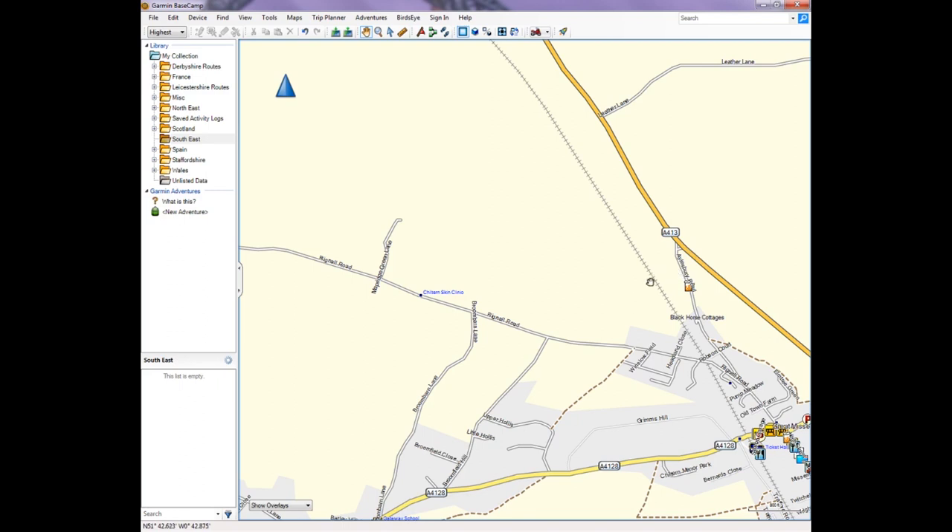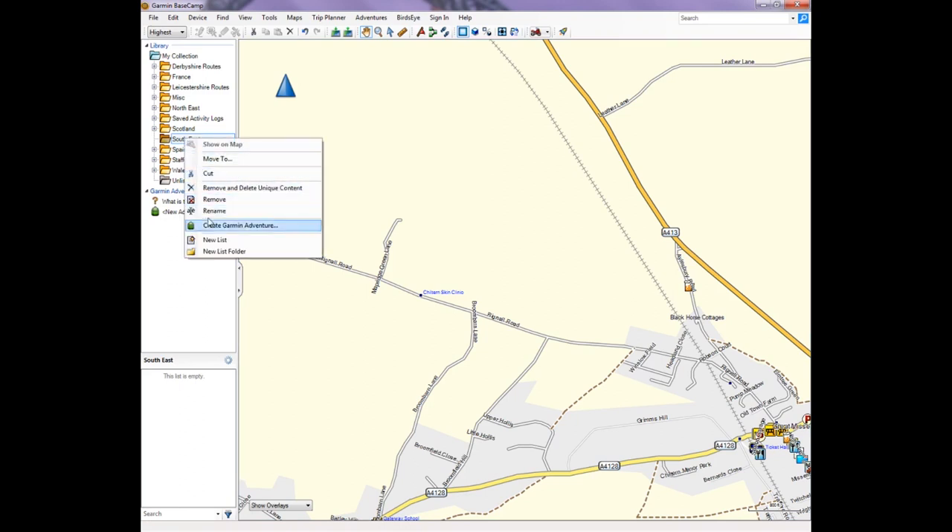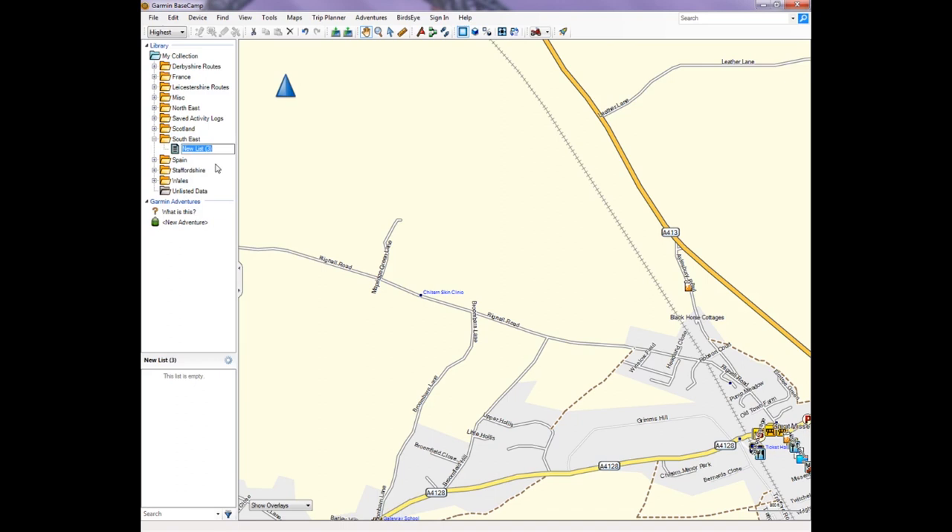The first thing we do is set up a folder for the area we're going to be in, and within that folder we set up a new list. This list will contain everything — waypoints, routes, petrol stations, cafes, wherever we're going to stop. A trip might be a whole weekend or a whole week away, but it'll have every component we're going to download onto our sat-navs for that trip.